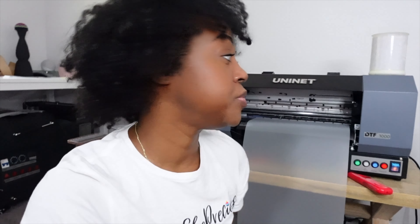Hey guys, welcome back to another video. In today's video, I'm going to be using my DTF 1000 to print a custom order of four shirts for a customer.